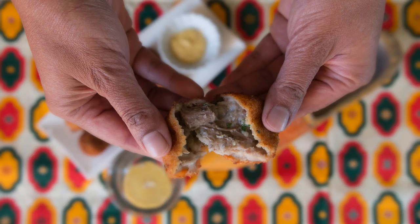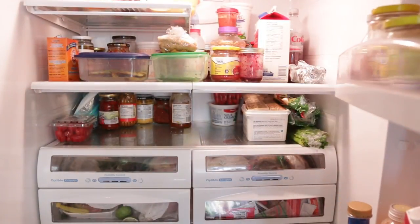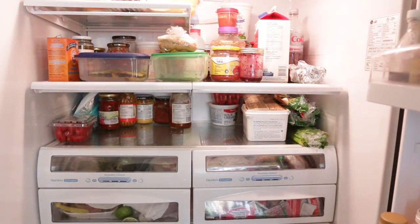Hi everyone, I'm Karan Ahmed. I love to make elaborate recipes on the weekends, but come midweek, I'm out of prepared meals and so tempted to order takeout.